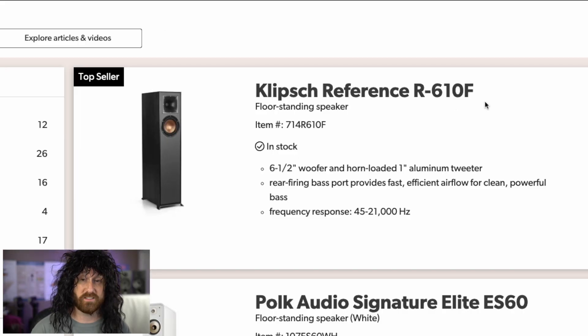Klipsch Reference R610F. R for Reference — perfect sense. F for floorstander — got that. 610. There's not six 10s, okay? Is 610 for a six-and-a-half-inch woofer and then a one-inch aluminum tweeter? What's the zero for? Is that 1.0? Then why is it not 6510? I don't understand that.